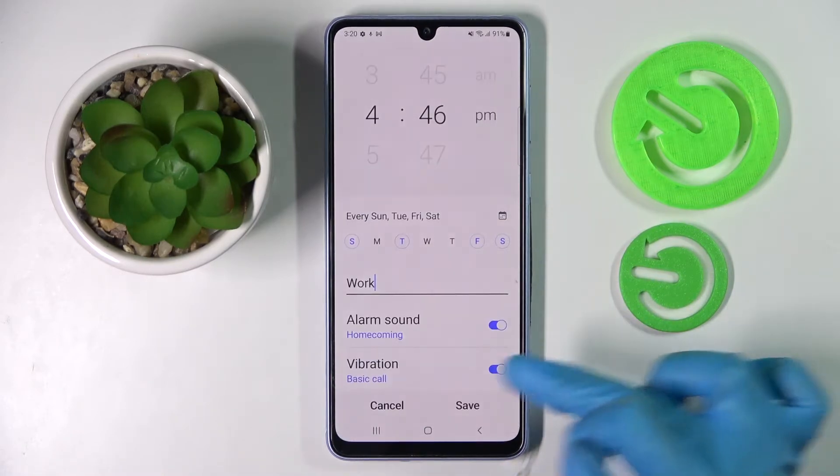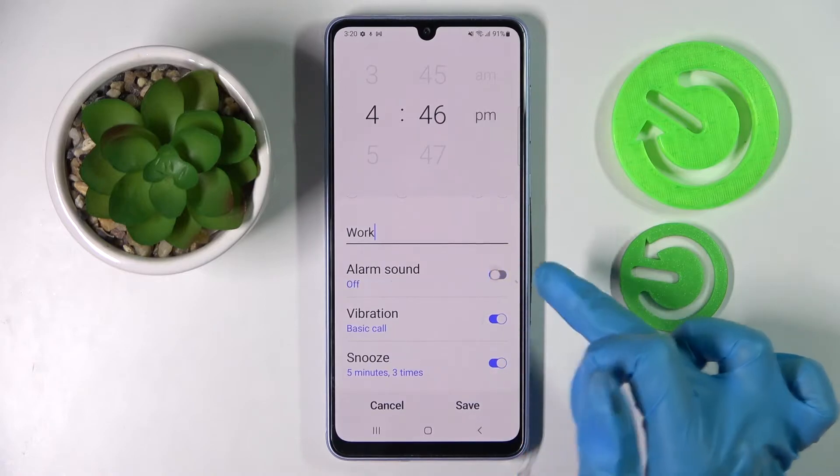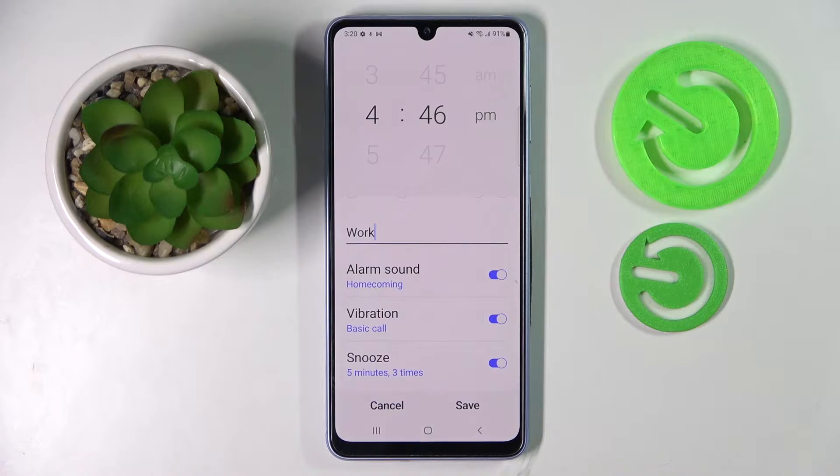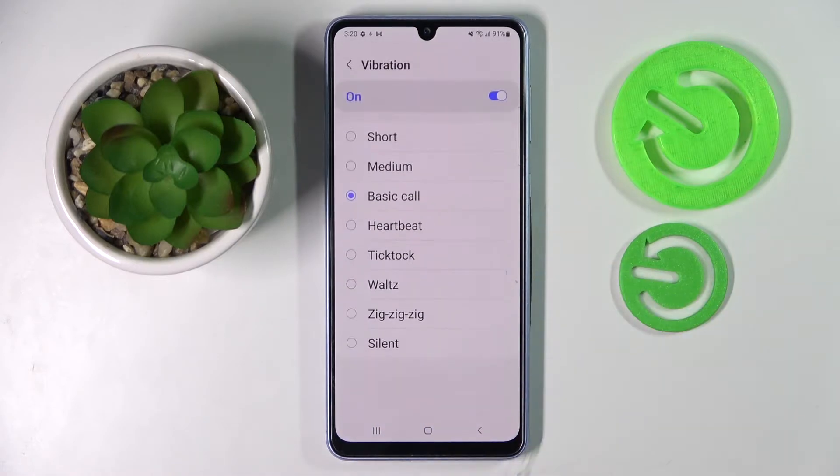Customize your alarm however you wish to and click on the switches next to alarm sound, vibration, or snooze to disable or enable all of those options. You can also click on Vibration and select one of those vibration patterns for your alarm by tapping on the best one, or disable it completely by choosing Silent.